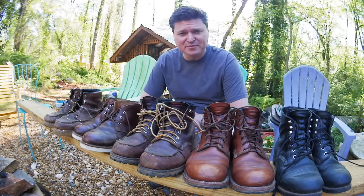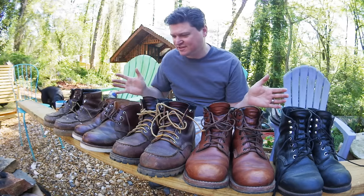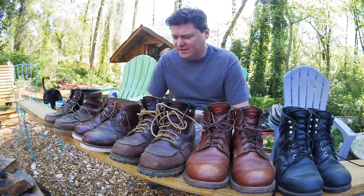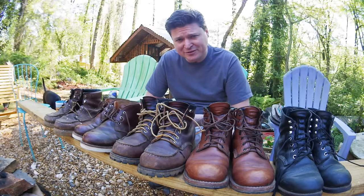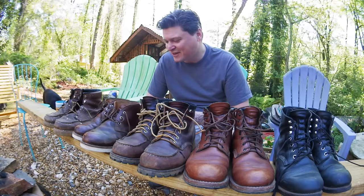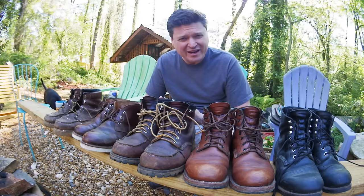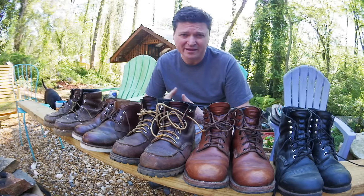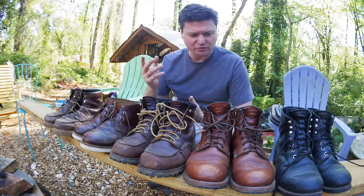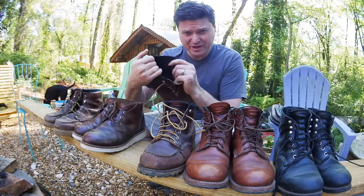Welcome back to Educating the Modern — thanks for watching. In this episode we're going to talk a little bit about boots. First, I gotta explain that I love boots. I've never been diagnosed, but I think I've kind of got plantar fasciitis — my feet hurt really bad if I don't have good shoes. So I got sold on Red Wings a long time ago because of their full leather footbed inside.